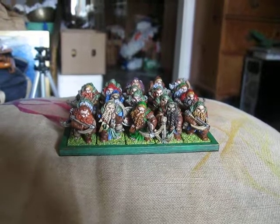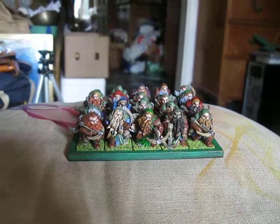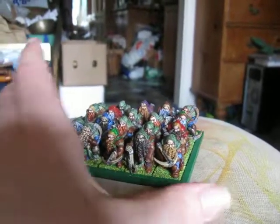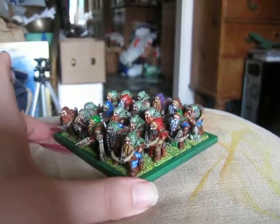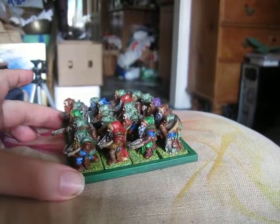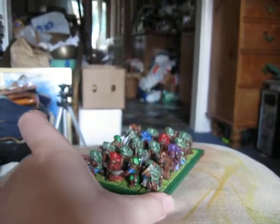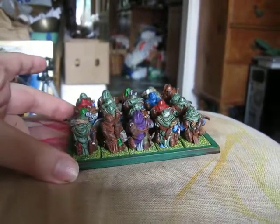They will either be regular crossbowmen or dwarven rangers. I've gone for a more rangery colour scheme. And now I will use my magnificent manual turntable technology to turn them around and show you lots of different angles. I also went for a variety of colours.